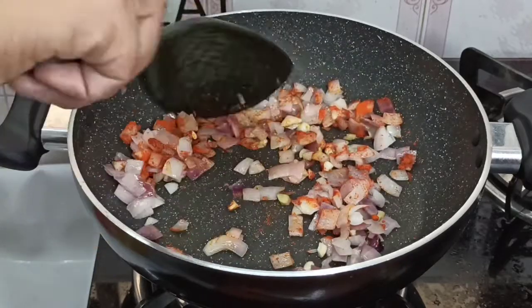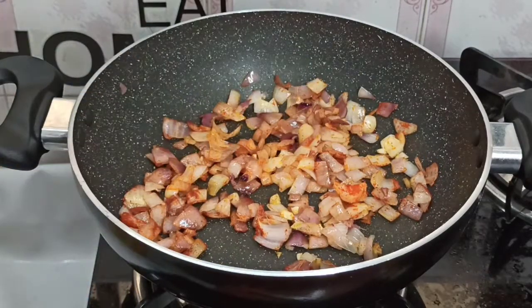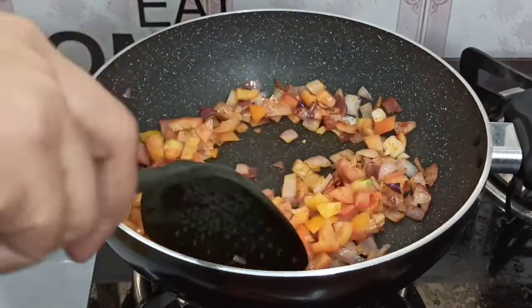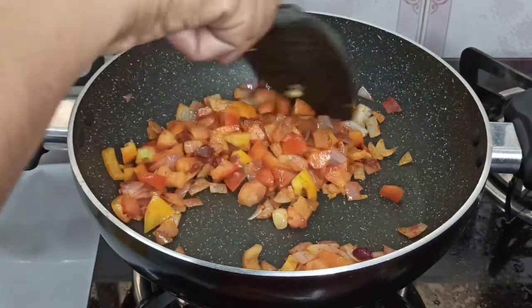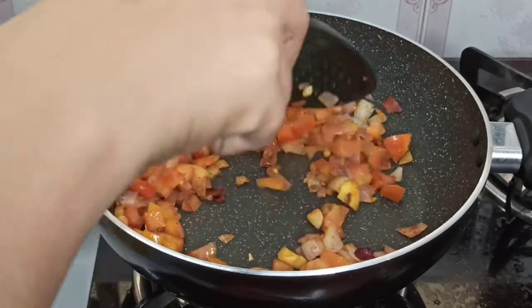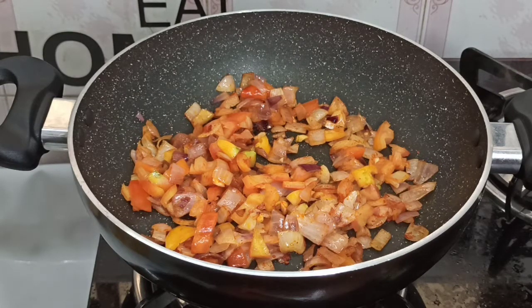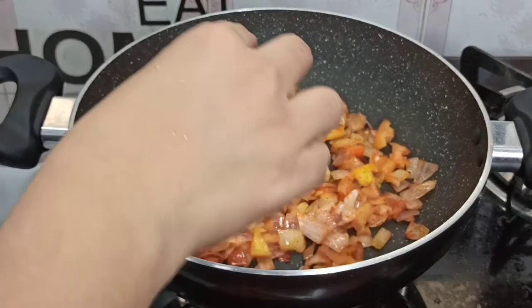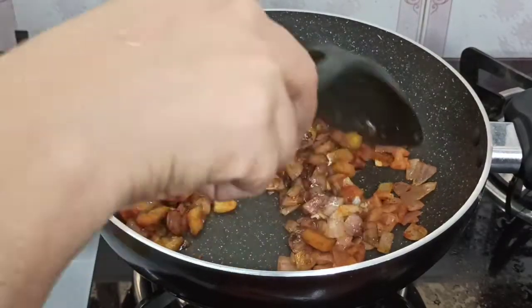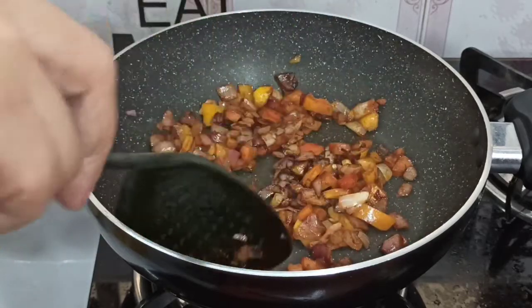I am going to put it in the pot and put it in the pot. Add 1 teaspoon of soy sauce.